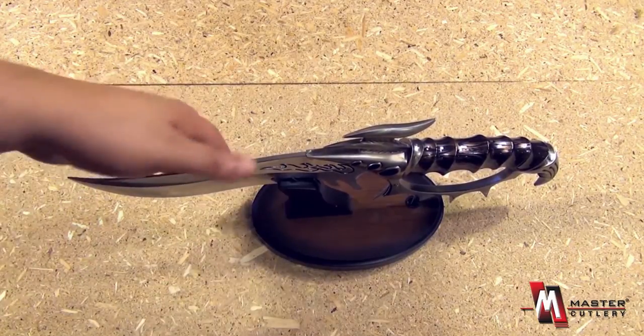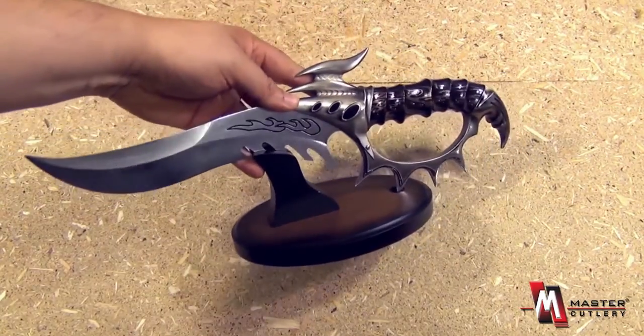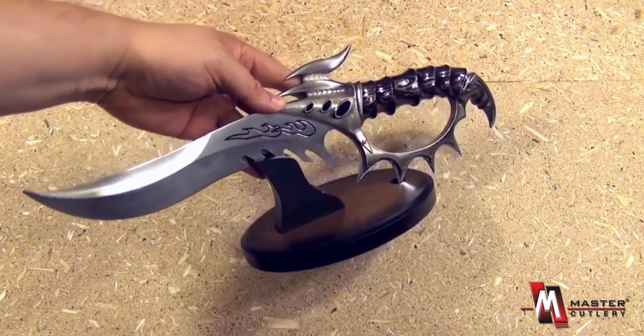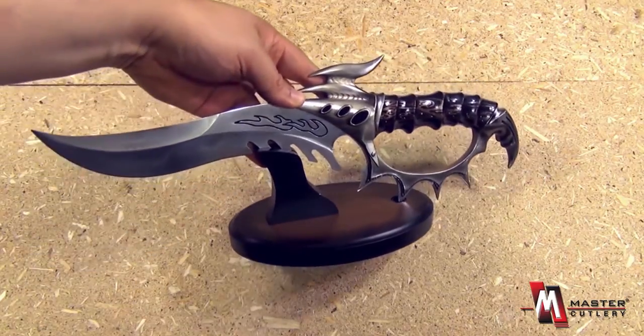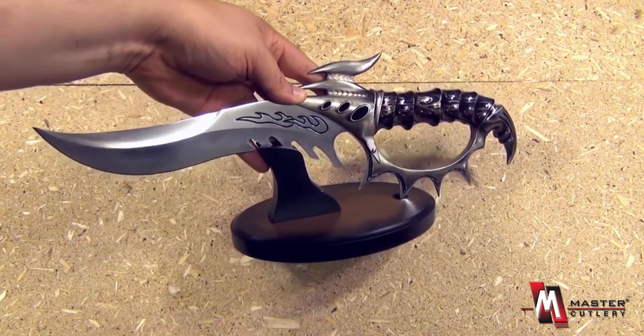The tip is blunted, it's not sharpened, but nonetheless this is a beautiful piece, the Galactic Firebird. This is meant to just decorate, let's say an office or a den.